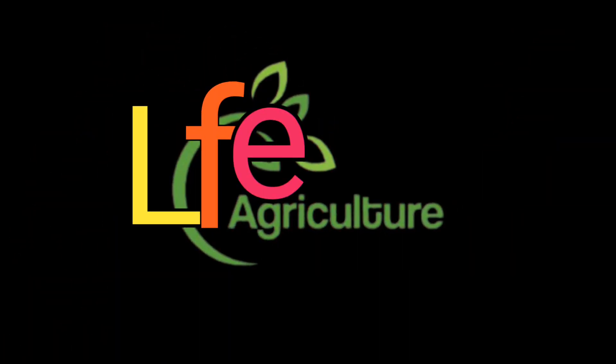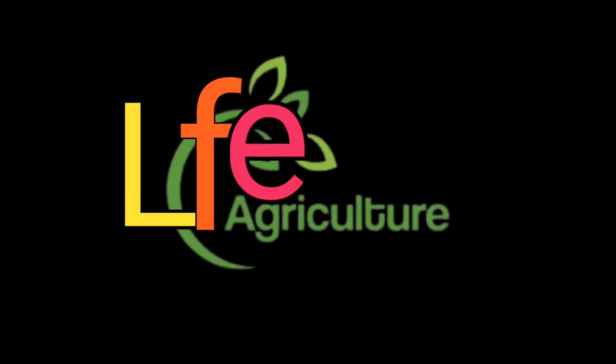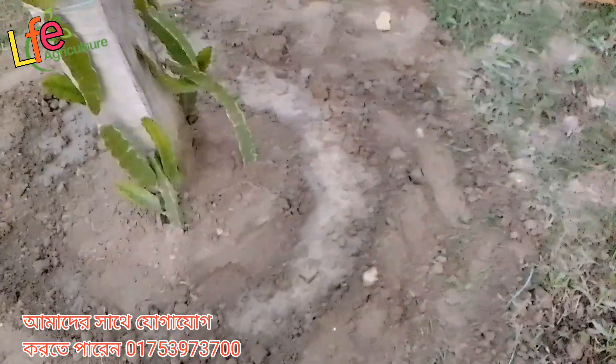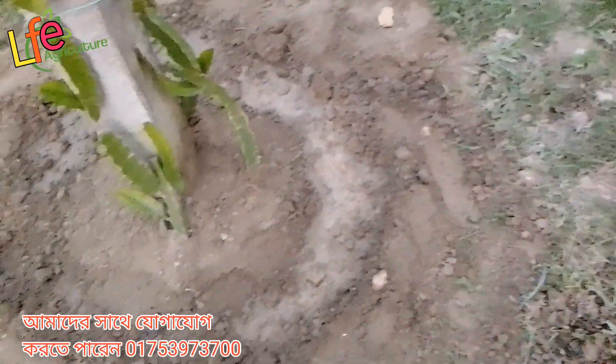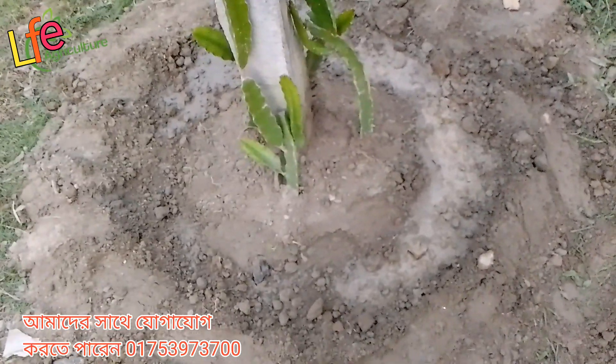We also have to keep the water, and the water will be used. We will be able to keep the water from our feet, so we are able to keep the water. We have to keep the water from 4 hours to 24 hours.